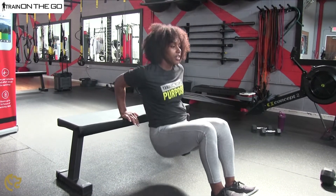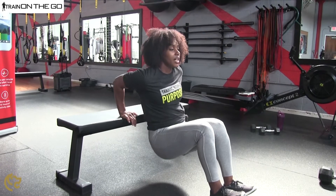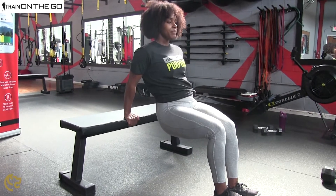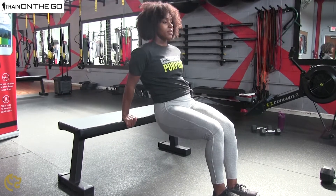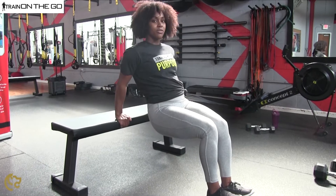From your bench or chair that you have at home, you just want to use that as support, bending those elbows, pushing through and squeezing the triceps at the top. It's another arm exercise that you can do from home.